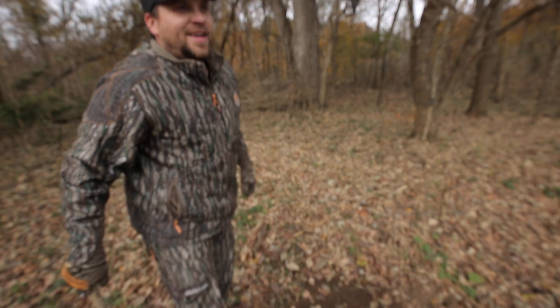It's the first part of November and I'm making a mock scrape underneath one of these Magnum scrape drippers from Wildlife Research Center. For this time of year — early pre-rut all the way into rut — this is one of my go-to setups.